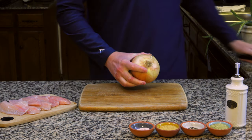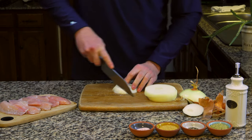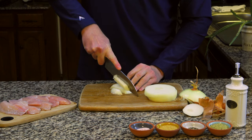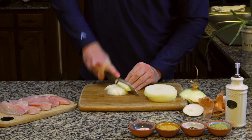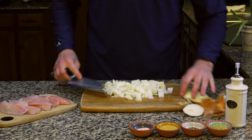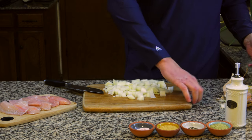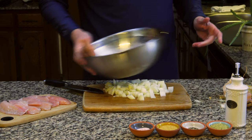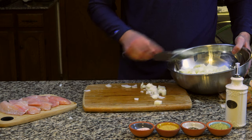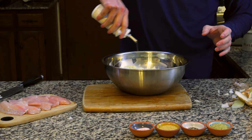We're going to begin by preheating the oven to 425. Since the cauliflower bake takes the longest to cook, we'll start with it by peeling and chopping an onion. Don't do as I did in the video and cut the wrong end of the onion — my eyes watered for most of the video shoot. I used two bags of frozen cauliflower I had in the freezer, thawed in the refrigerator for a day or two.